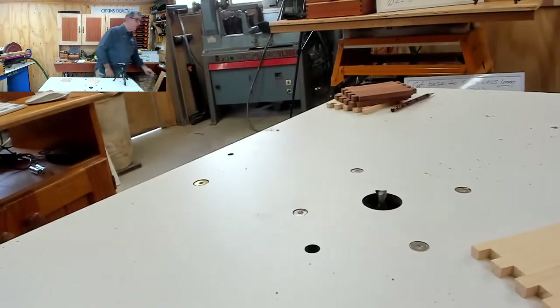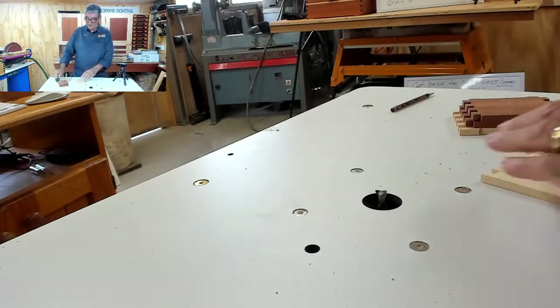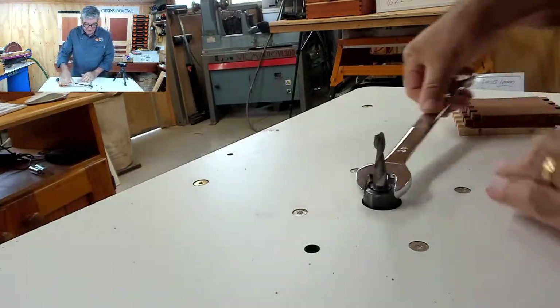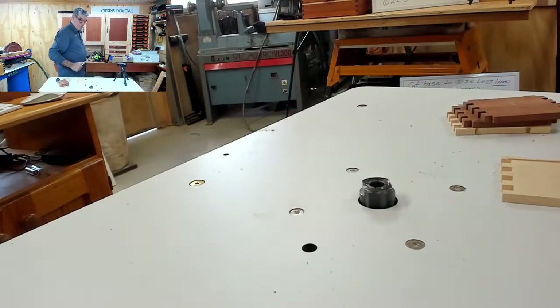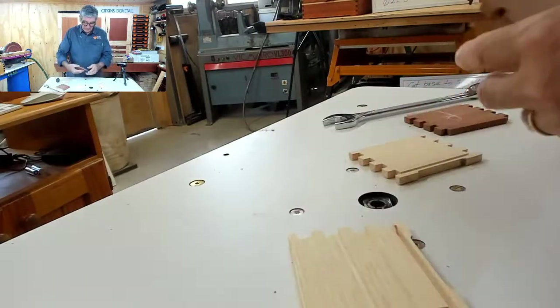Climb routing on the first cut? Yeah. Think about the direction of the cut. Your climb route is going with the rotation of the router bit. When you're using your rebate cutter and doing that first cut, I always climb rout, which is going with the rotation of the router bit rather than against it — that's your normal technique. When we're cutting a deeper cut, we go against the rotation of the router bit, which is the recommended way of using router bits. Always go against the rotation. Climb routing tends to try and pull it out of your hands, so be well aware of which way you're cutting.